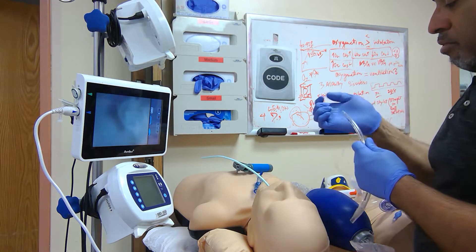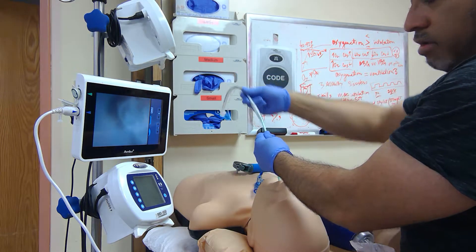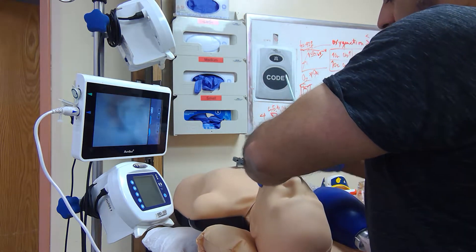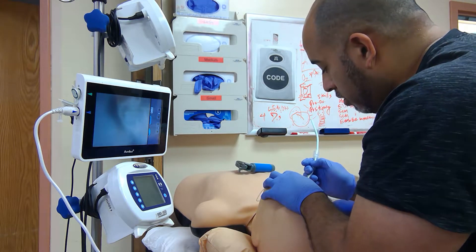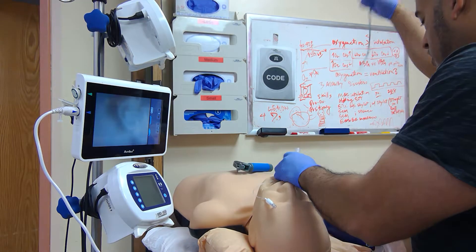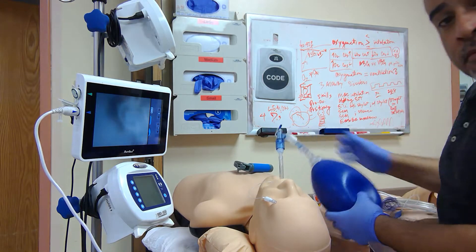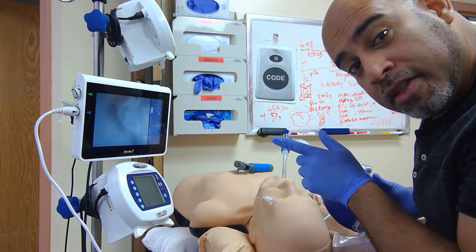Have the tube that you desire — 7.5 or 8.0. Move the tube, advance it over, do a jaw pull. That should have advanced to the desired lip line at 22. And that's how you use the LMA to intubate patients.